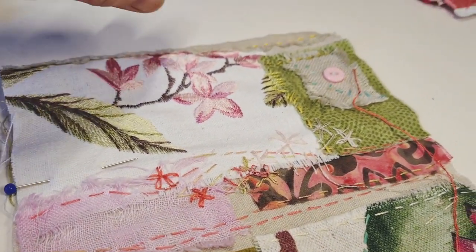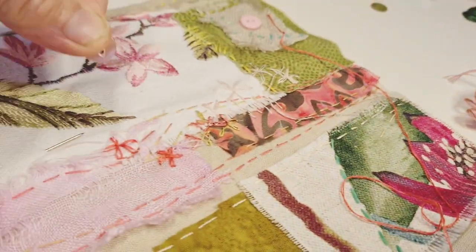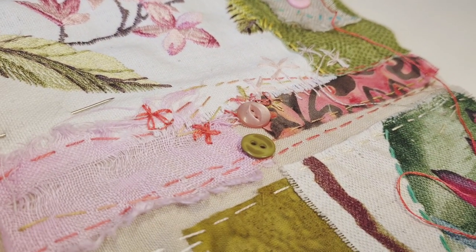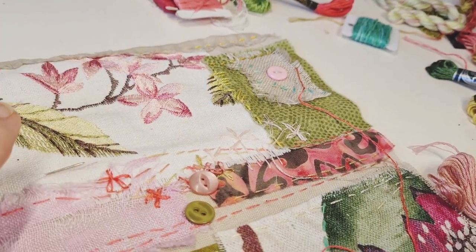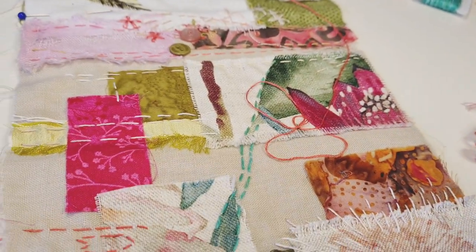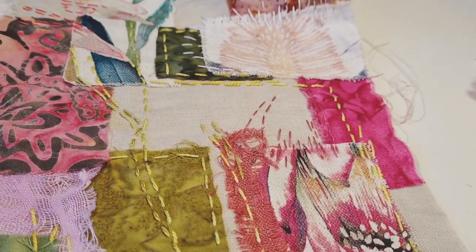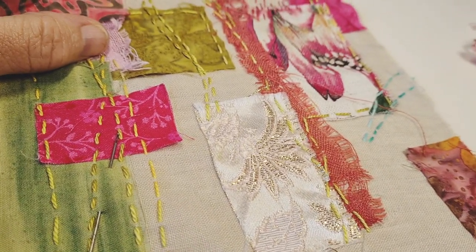Maybe that's a good place to pop a bit of lace, or a button or something - we could have a little series of buttons. Because what we're trying to do is get everything sewn down, but also to use it as a sampler to try different stitches. That's why we've left these gaps. Sometimes we're going to extend the pattern out, sometimes we'll just enjoy the fact that it's blank, or we'll pop some buttons there or lace or whatever we feel like.